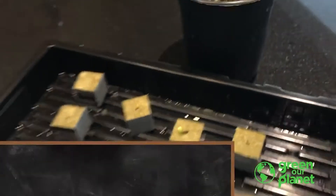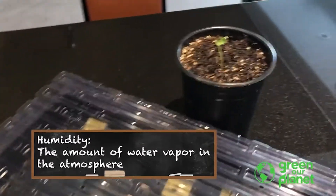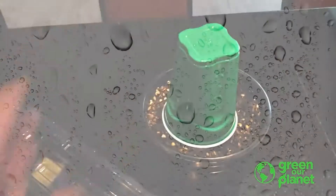Sprouts, especially really small ones, do best with a bit of humidity. So if you have a dome or anything from home that you can use to cover your plants and keep the humidity relatively high around them, that's going to help them.